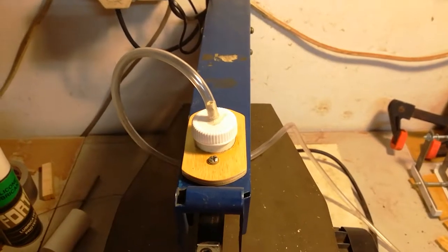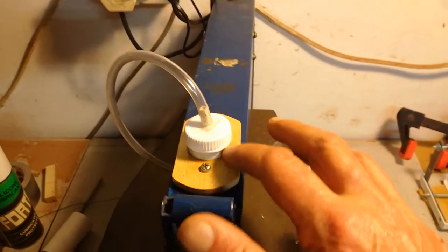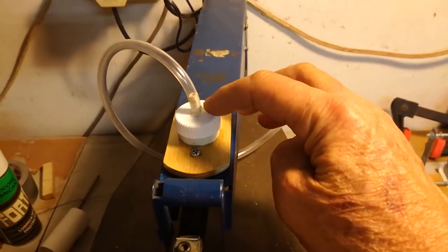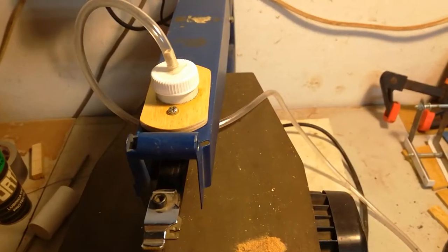Okay, this is it, the armature driven pump. As you can see, there's a cylinder, inside there's a washer, and driven up by the armature. And it works, as you can see.